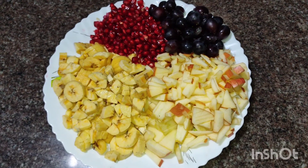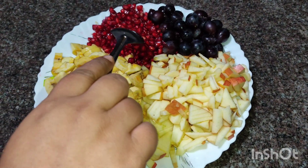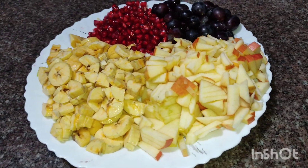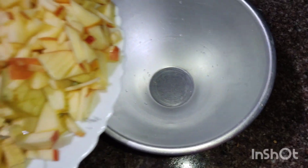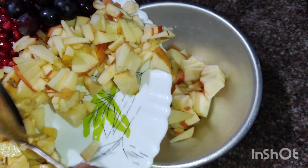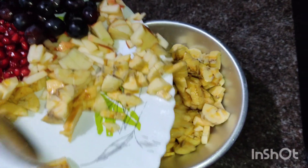First, you can cut the two apples. You can cut the four fruits — cut the two apples and let's get started cutting them.